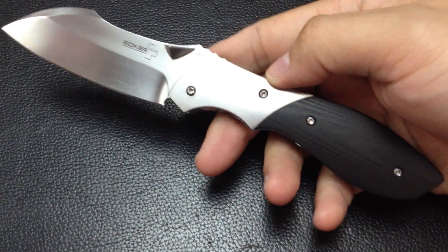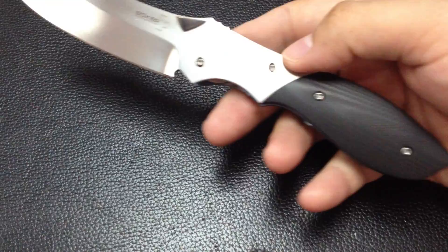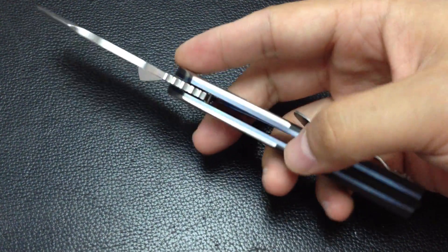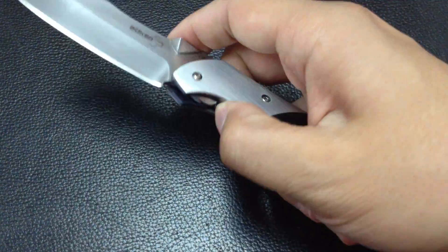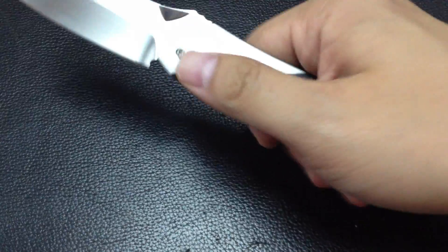It has 3.15 inches of blade and this thing is very, very good in design. Fit and finish needs a little bit of an update. But overall, it's a very, very lovely knife. Great design.